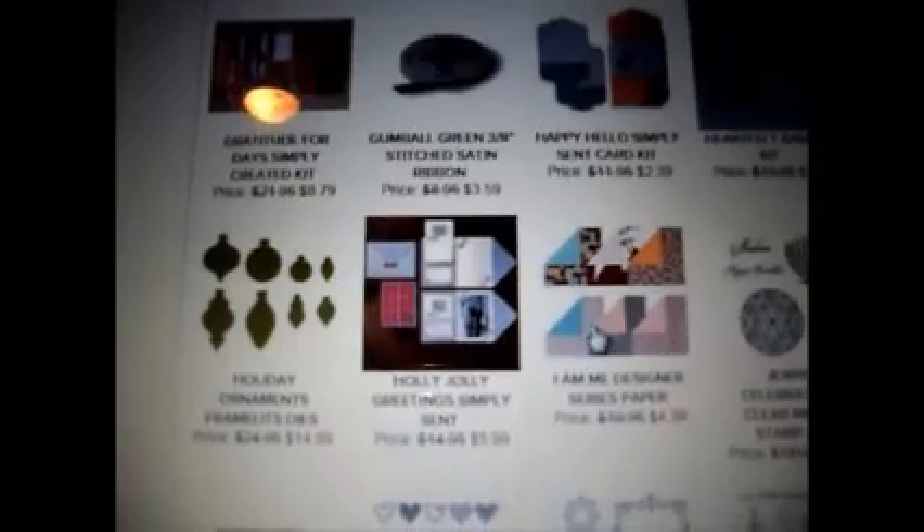Of course the designer papers — you can't beat them because they're very, very thick. The weight on most of these is 80-pound, which is awesome. These are 12 sheets, double-sided, two of each design. This one looks more like a travel theme from what I can tell — I saw suitcases on it.